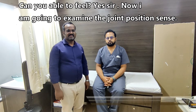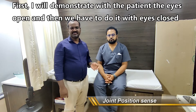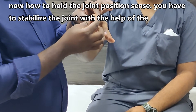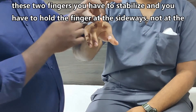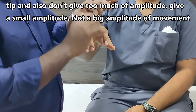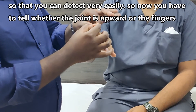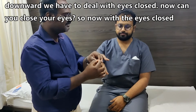Now I am going to examine the joint position sense. First I will demonstrate to the patient with eyes open and then with eyes closed. I will start with the finger joint — this is the distal interphalangeal joint. To test joint position sense, stabilize the joint with two fingers and hold the finger at the sides, not at the tip. Give a small amplitude of movement, not a big amplitude.